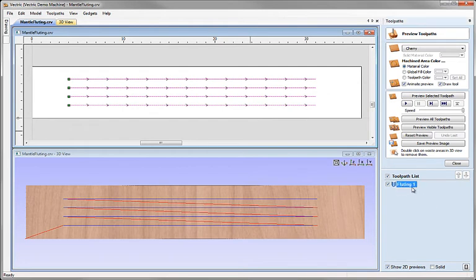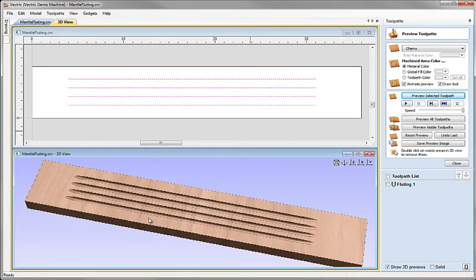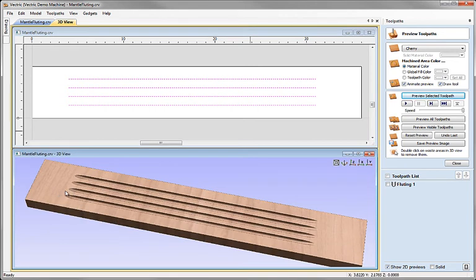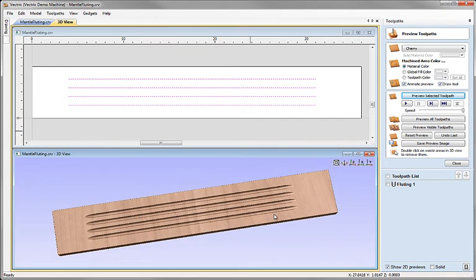With the fluting toolpath selected, I can now preview it. We can see straight away that it's produced the effect we're after — the tool has dipped in on a smooth curve over the first two inches of each line, gone down to a maximum depth of 0.25 inches for the main run of the flute, and then as it gets within two inches of the end, it starts a gentle smooth exit ramp back up to the surface. That produces the basic fluting toolpath. It's a straightforward toolpath to produce, very fast, and it can produce quite intricate and pleasing shapes.